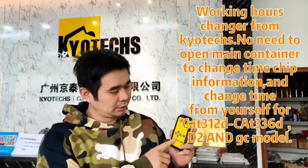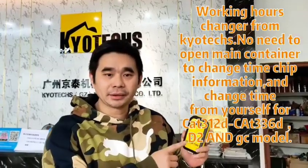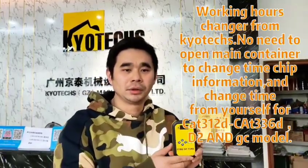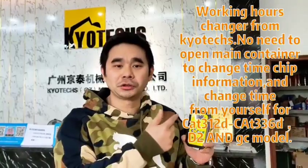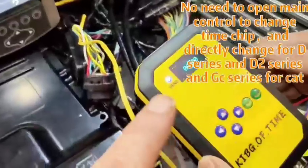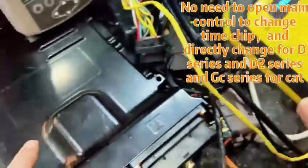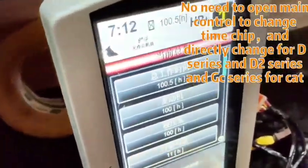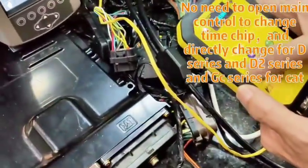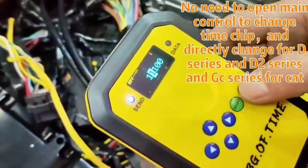Our time objective: you can change the time on any excavator using this equipment. I will show how to do the time change — changing from ten thousand hours, and right now we want to change to 100 hours. No need to open this controller. And we change to this record.